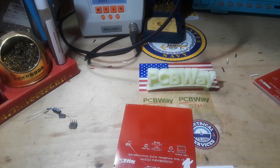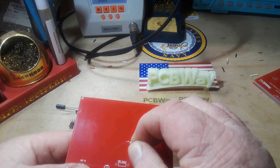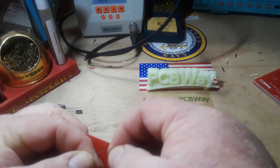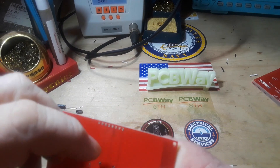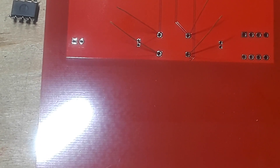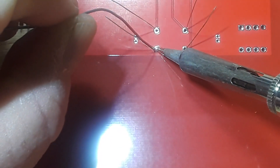Alright, we'll get started soldering. There's not much going on here. We'll start with our flattest components — we have the 10K input resistor, and then we also have a 510K current limiting resistor. Let's get them in there and get them soldered. I can see that — yeah, good, we're in there.